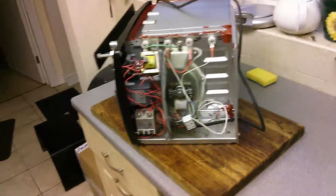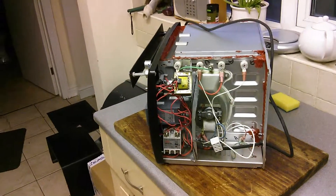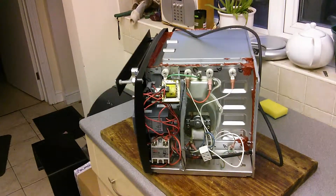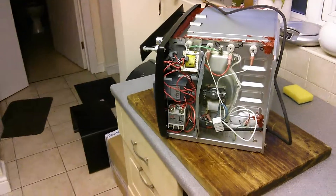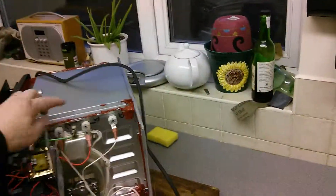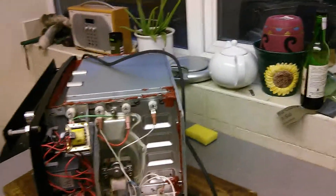This is my convection reflow oven. It's based on a cheap countertop oven that I got from a friend. It's used, so I had to clean it. I added some extra heating elements — there were four elements altogether, and now I've got four at the top and four at the bottom.